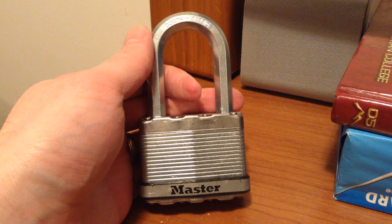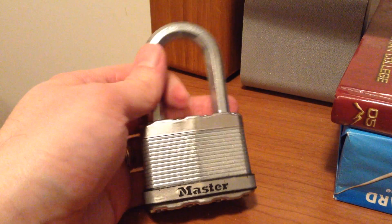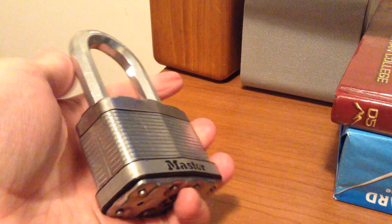Hello again, this is Withbowlock, and what I have for you today is this gigantic Master Level 10 padlock.